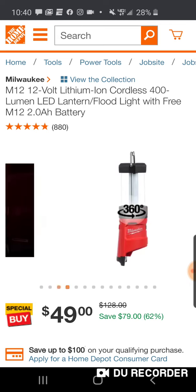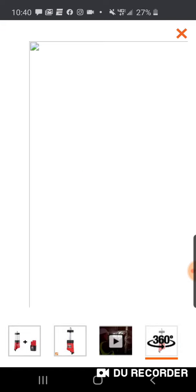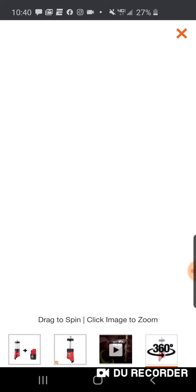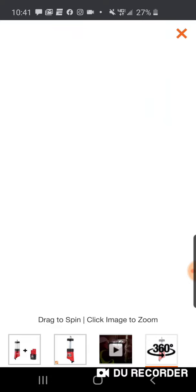We've talked about this probably the third time here. You got a USB with this light also. You get a couple hooks. Comes with a 2 amp hour battery. People just absolutely love this light. In the 12 volt platform, obviously, you don't have as many options.